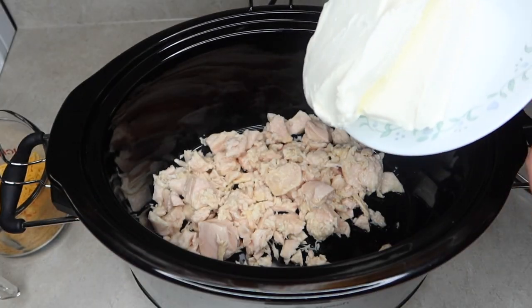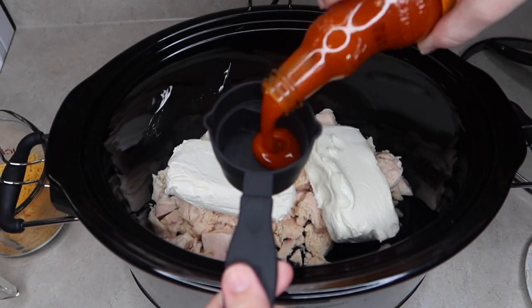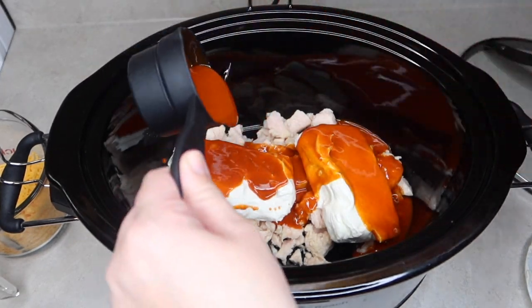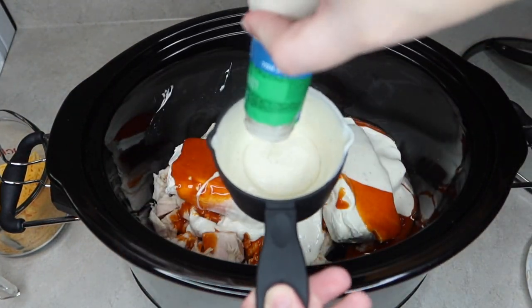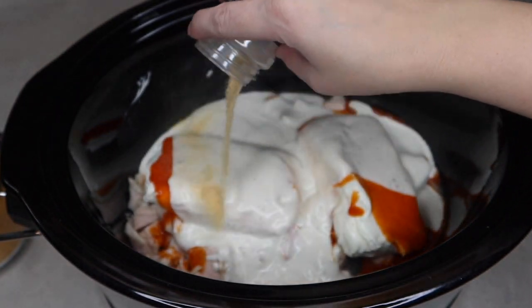You pretty much just dump everything into the crock pot. I started with the chicken and the two blocks of cream cheese, then added about three-fourths of a cup of buffalo sauce. You can add more or less depending on how spicy you want it, but this was perfect for us. Then I added about a cup of ranch, garlic powder to taste, and one and a half cups of shredded cheddar cheese.